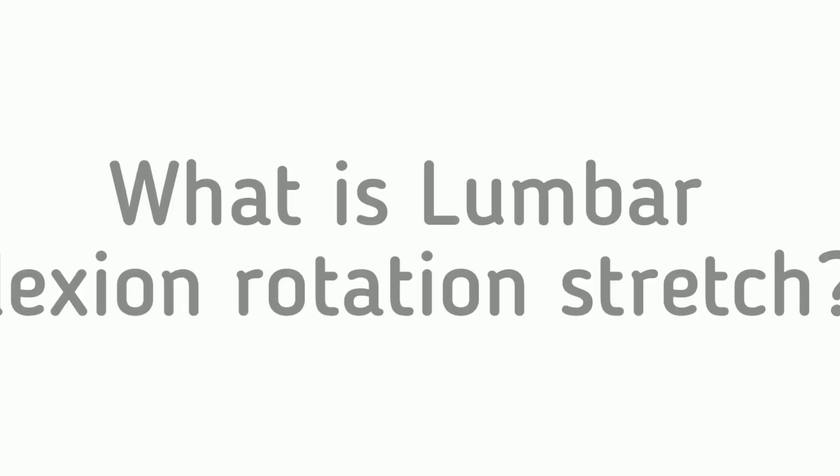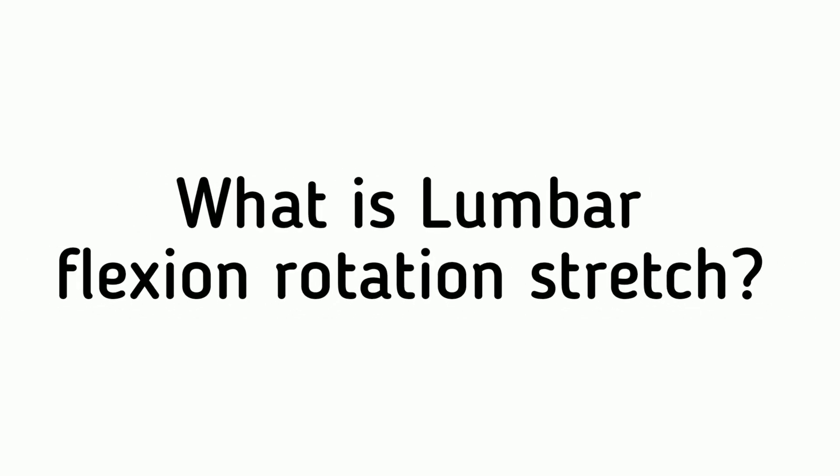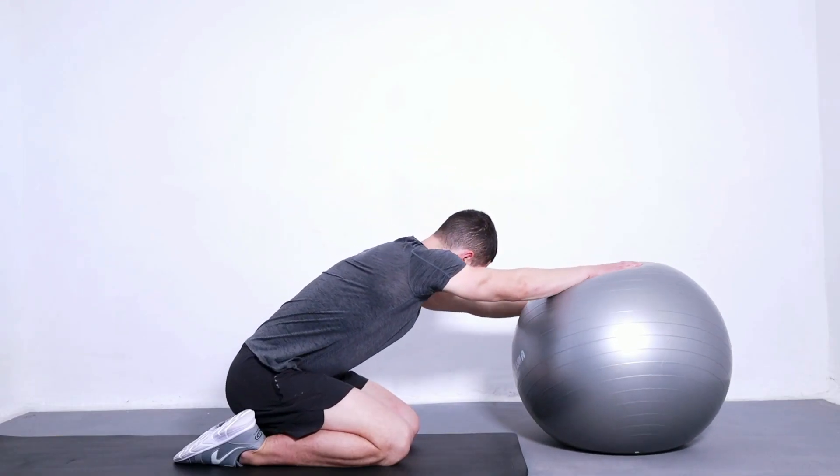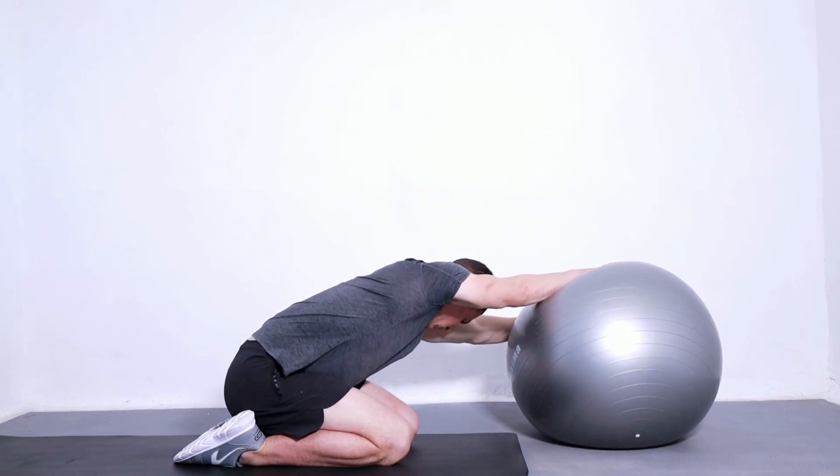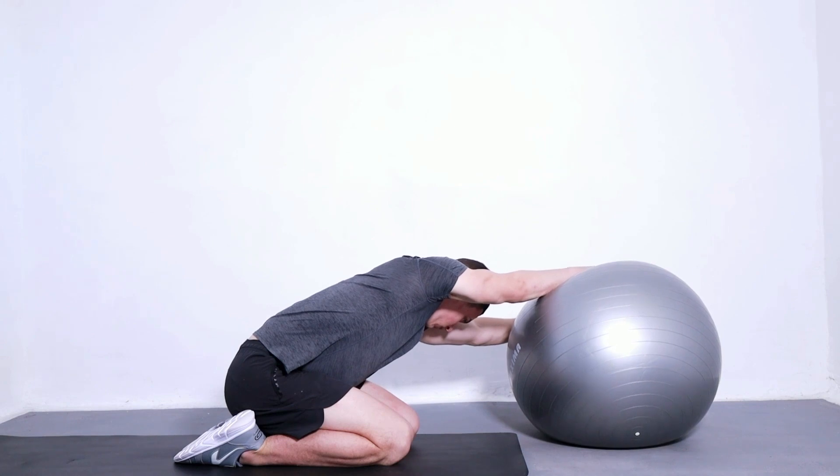What is the lumbar flexion rotation stretch? The lumbar flexion rotation stretch is a great exercise to help you relieve pain and stiffness in the lower back, hips, and legs. It can help improve your posture, flexibility, and range of motion.